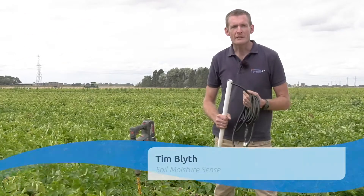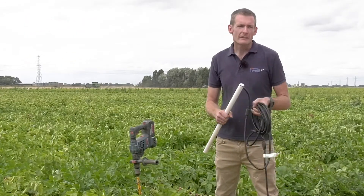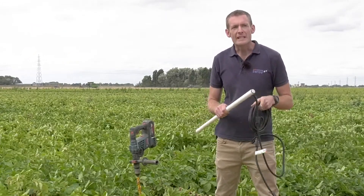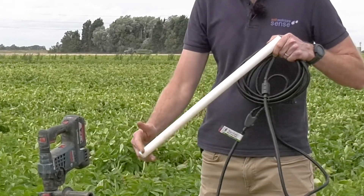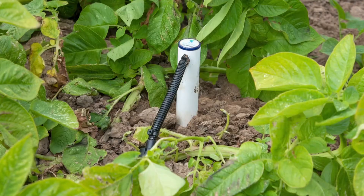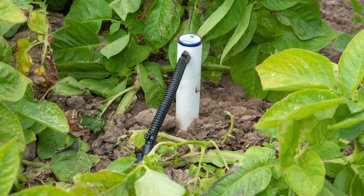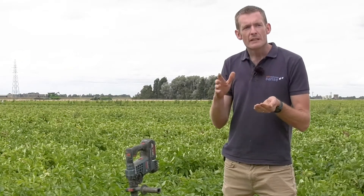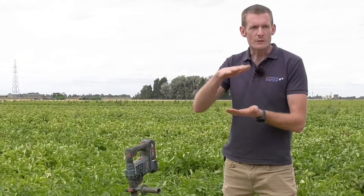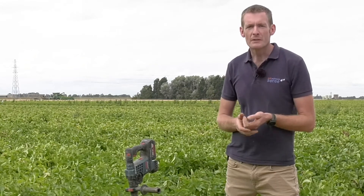My name's Tim Blythe, I'm a director at Soil Moisture Sense. For this project we've been using the CentEc 60-centimetre drill-and-drop tri-scan probe for monitoring moisture, temperature and salinity. We have sensors at 10-centimetre increments all the way down the probe, installed vertically into the soil. The probe sits flush at the soil surface and when irrigation occurs we pick up the water infiltrating through the soil from top to bottom. With the salinity sensors in the probe, we can pick up the salt levels as they increase or decrease through the profile.